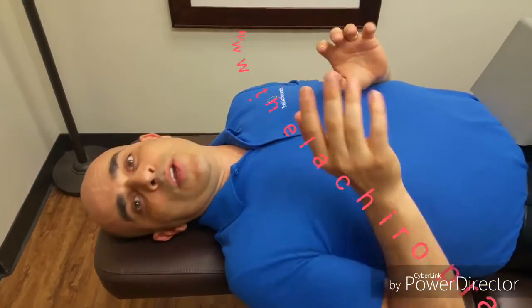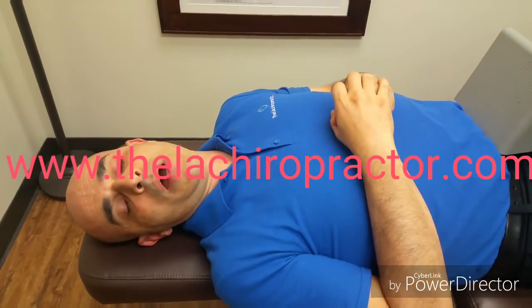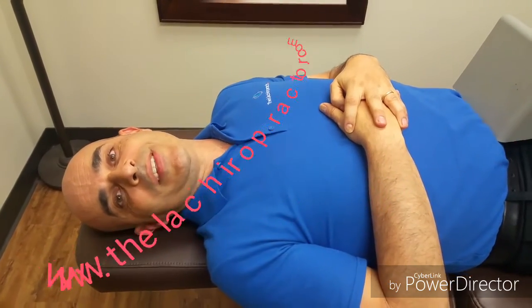I hope you guys enjoyed this video. I want you guys to get started on these tractions as soon as possible. If you have any questions or concerns, write them down in the comment box below. Thanks a lot — I'll see you guys in the office. Have a great day.